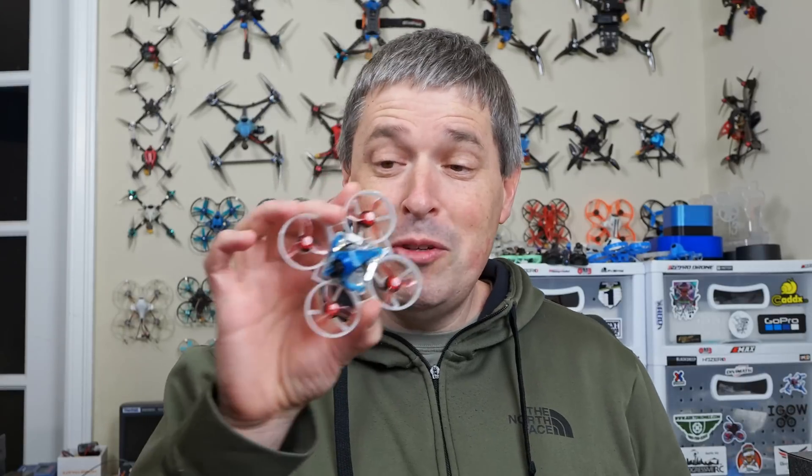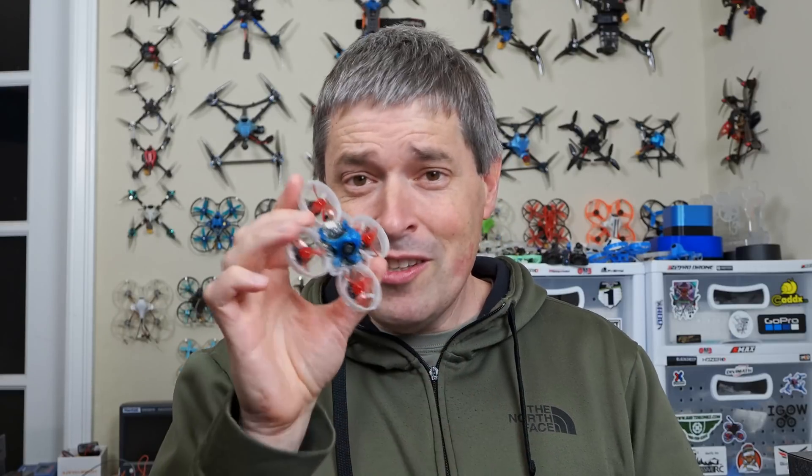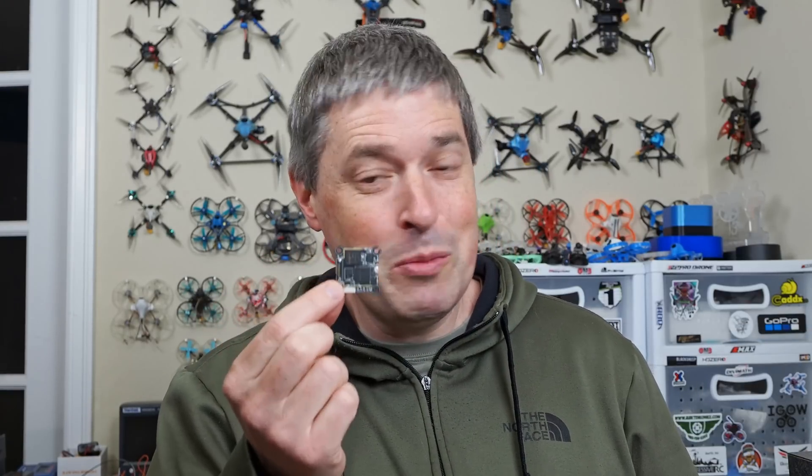If you've been following my channel, you've been hearing about 1S for a while. Maybe you saw the build I did with a prototype of the board — this is super cool — but that was a prototype nobody else could get. So I'm happy to tell you this is the final version, and it will also be coming out soon.